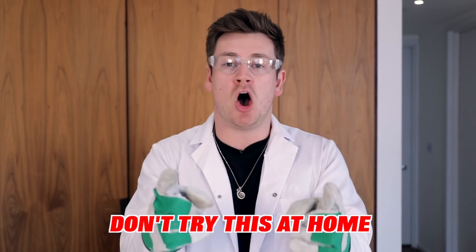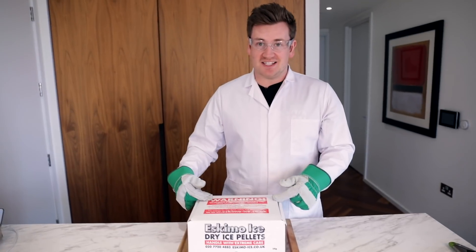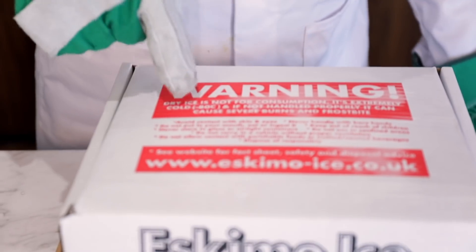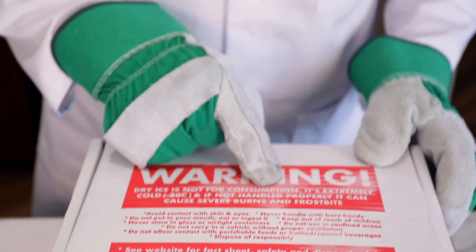Before we get started, the main thing we need is to be safe. That's why I've got gardening gloves, a lab coat, and lab glasses. This is something that you have to be very safe with because it can be dangerous if you use it irresponsibly, and you should not try this at home. On the top it says this is as cold as minus 80 degrees Celsius and it can cause severe burns and frostbite if not handled with care. That's why I try this so let's get on and let's create something amazing.